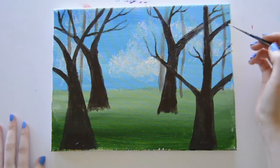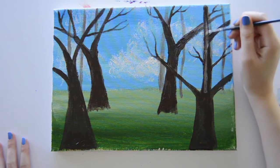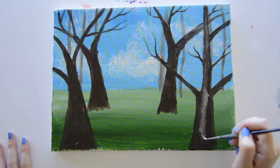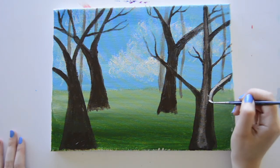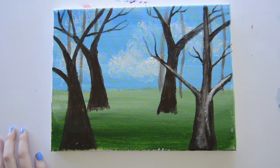Next, on that same cleaned thin brush, I'm going to make sure my brush is a little bit damp and then dip it in some white and start blending it into my browns in the trees. The brown paint should still be a little bit wet, which is going to help create that blending effect. If it's not wet, you can always add a little bit of brown to your white before blending it in.